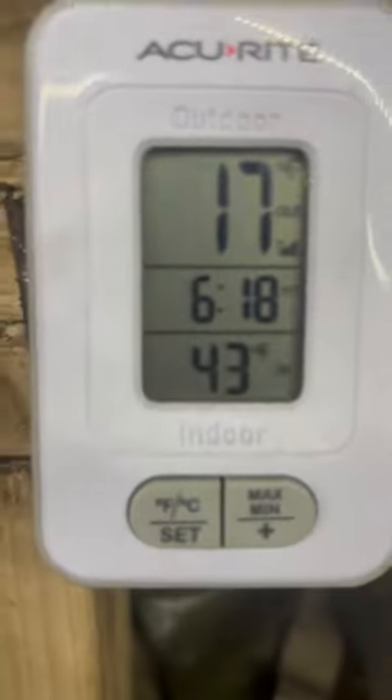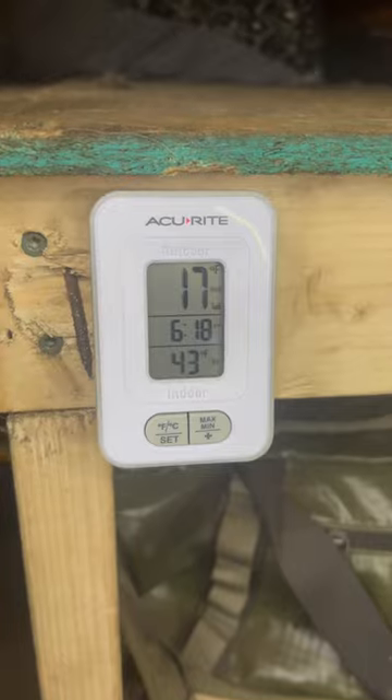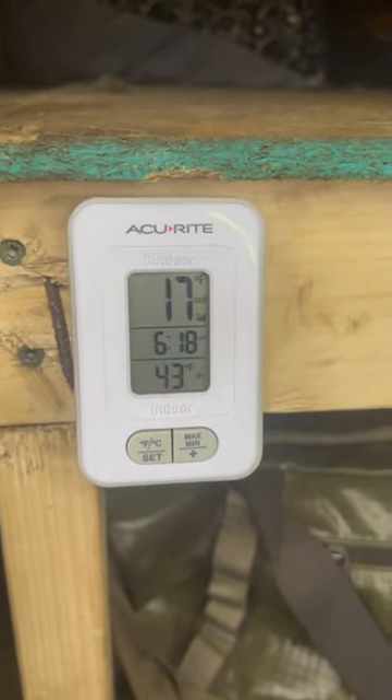It's probably warmer up on top too. No heat, no stove. So when I get the wood stove in here, it's probably gonna be crazy.